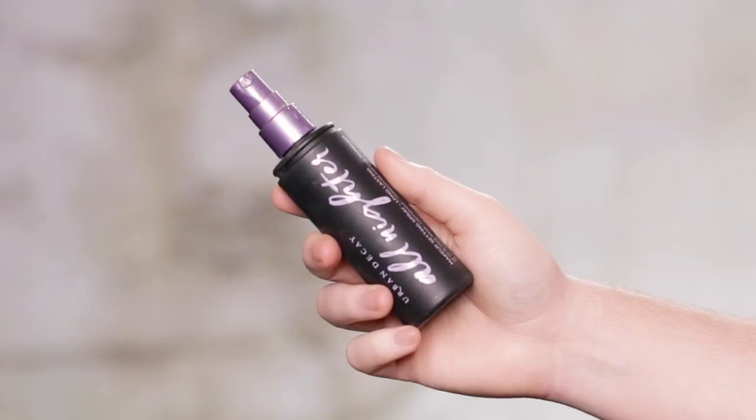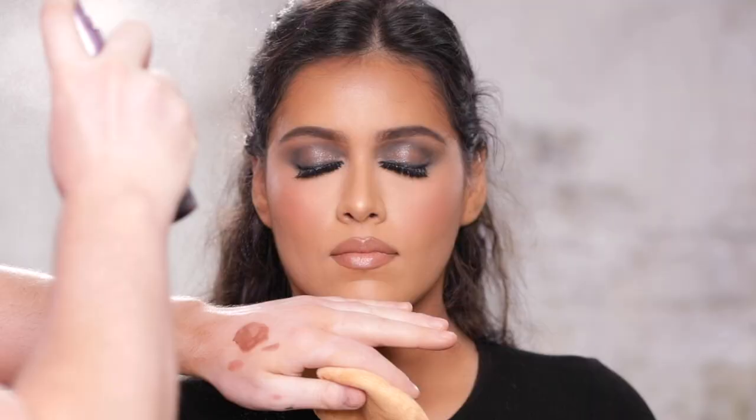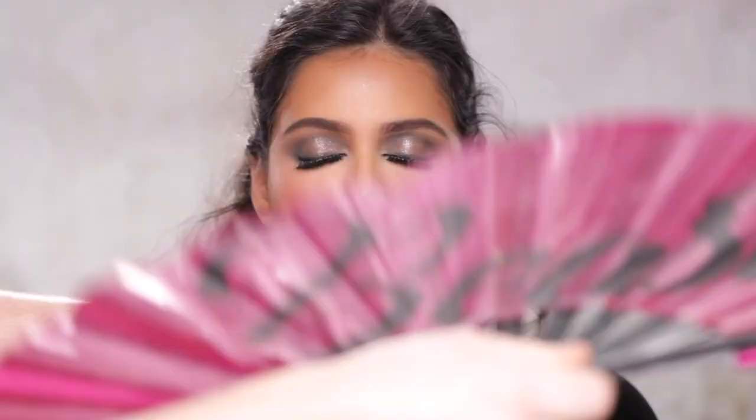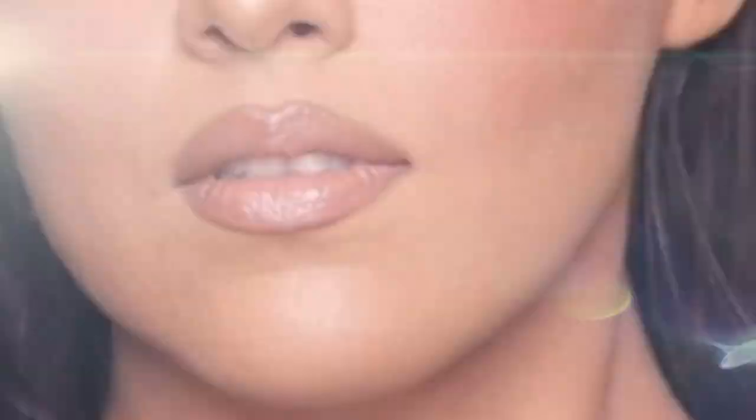And for the very last step, I'm using the Urban Decay All Nighter Setting Spray to set the makeup and to lock everything into place. And that, ladies and gentlemen, is how we transformed our naturally gorgeous model from this into this.